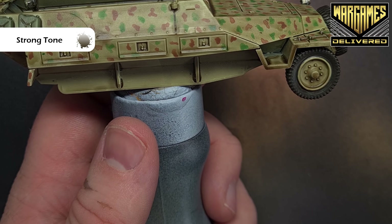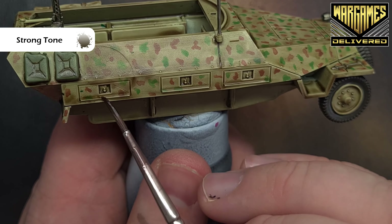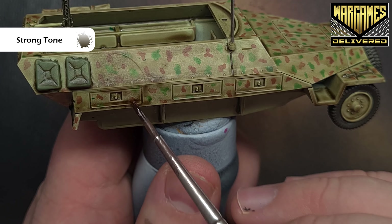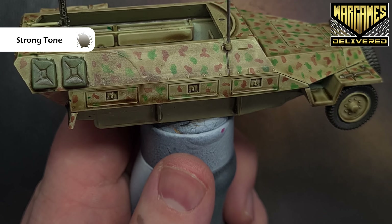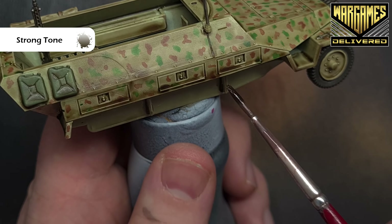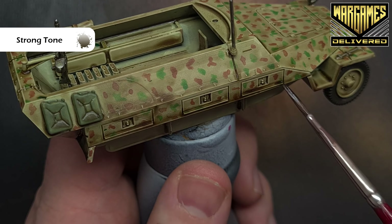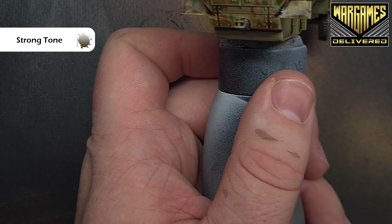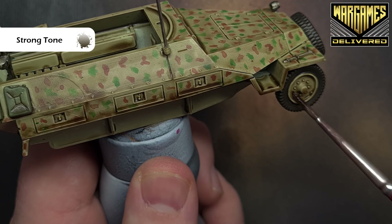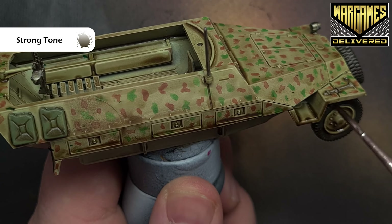We're building up nice effects now and want to enhance the weathering a little bit. Using pure Strong Tone, I'm going to stipple this around the lower areas to build up additional dirt. It may seem a little glossy but we'll dull it all down with a matte varnish at the end. Just build it up all the way around — pop it into the bottom of the wheels as well, just stippling it in, which is a stabbing motion. Use older brushes for this. Also apply it on the tires to give them a brown hue.